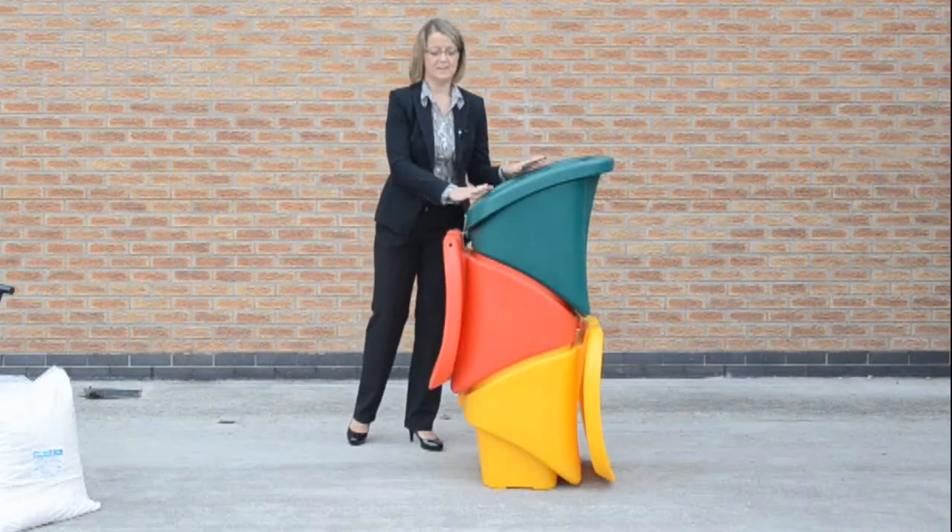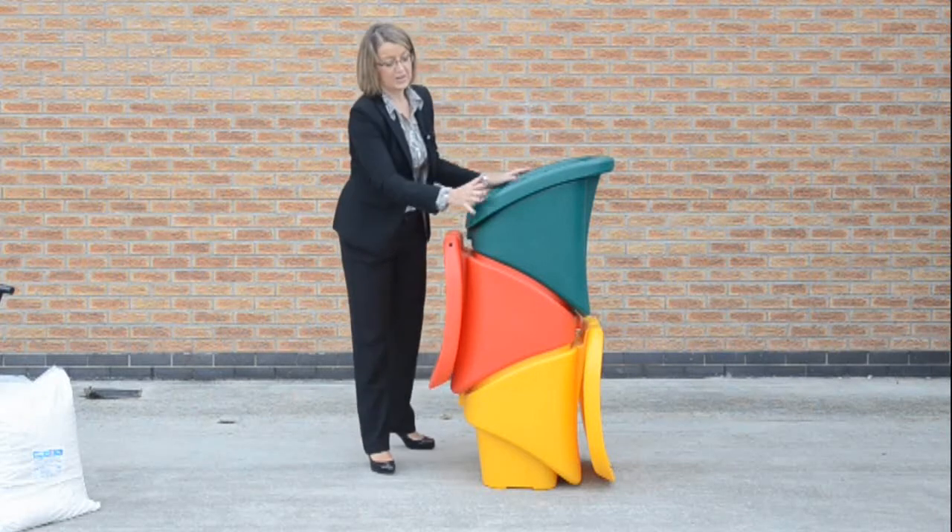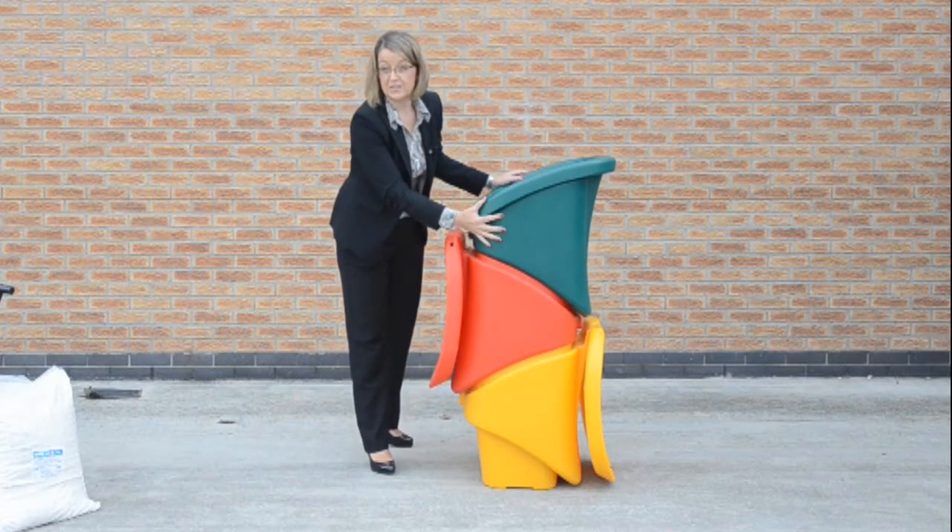And as the name suggests, the Nesta 90 will actually nest inside each other beautifully as you can see here. And that concludes the demonstration of the Nesta 90 grit bin. Thank you.